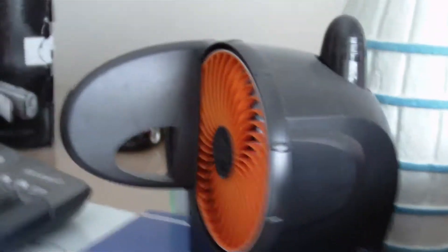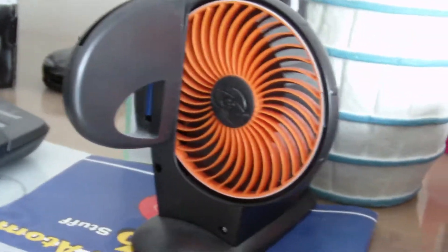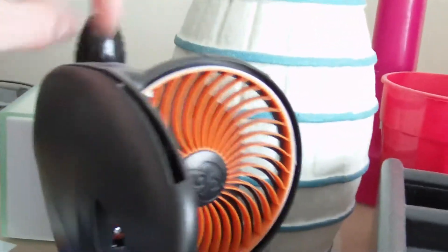And this thing right here — that is a disc cleaner. If you get any scratches in your discs, it like cleans it, or scuffs away the top layer of the plastic or something, and yeah it cleans your discs for you so you get rid of all the scratches.